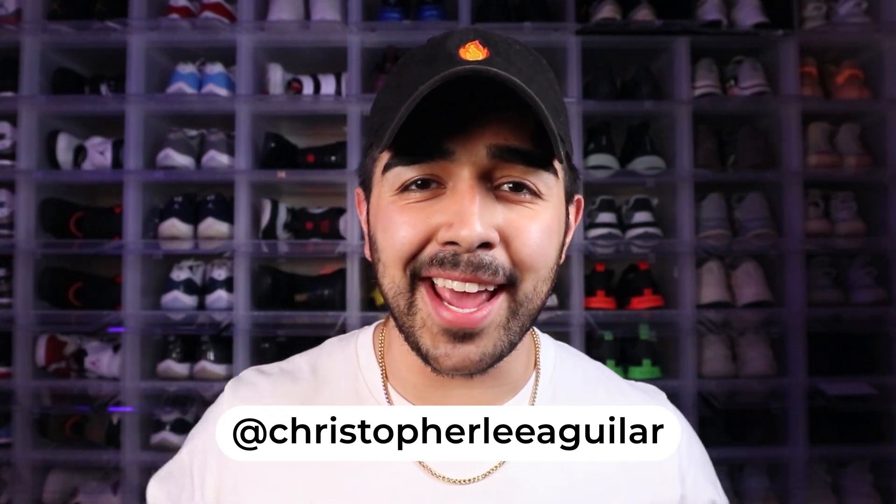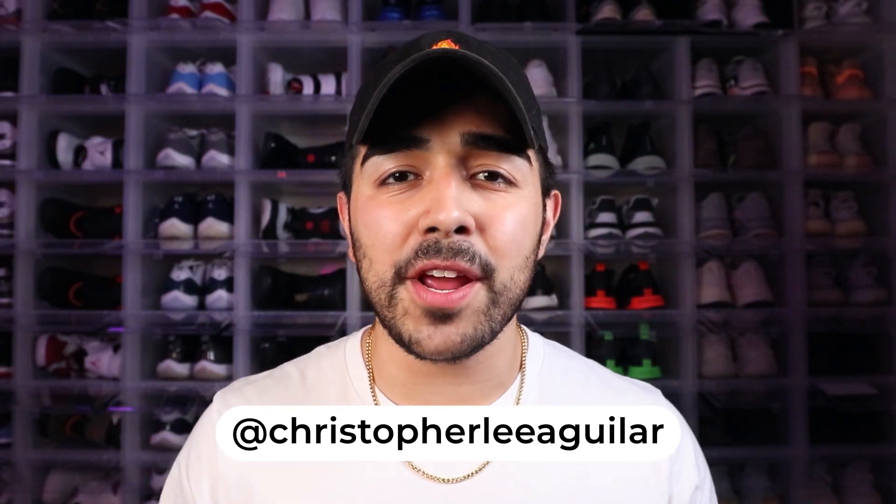What's going on guys? It's your boy Chris here back at it again with another video. In today's video I'm gonna be showing you guys my whole entire sneaker collection. So without further ado, let's get into the video.